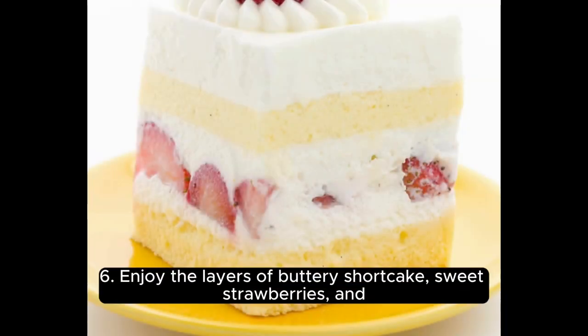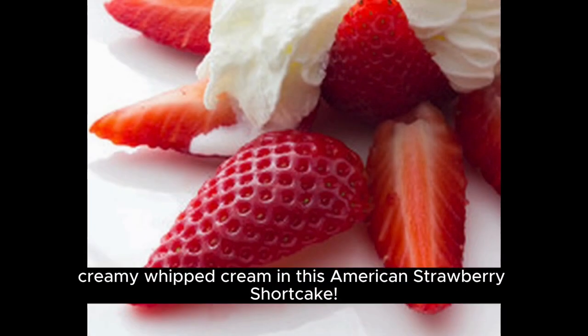Enjoy the layers of buttery shortcake, sweet strawberries, and creamy whipped cream in this American strawberry shortcake.